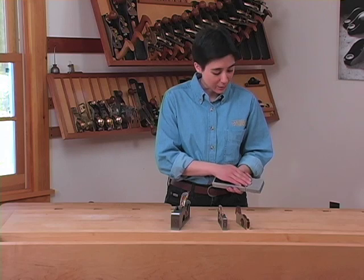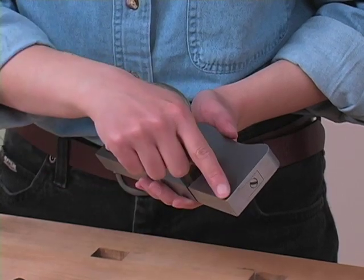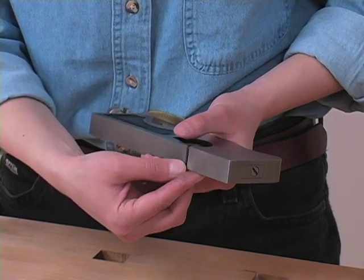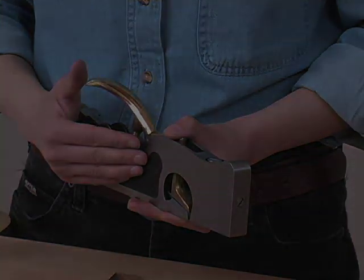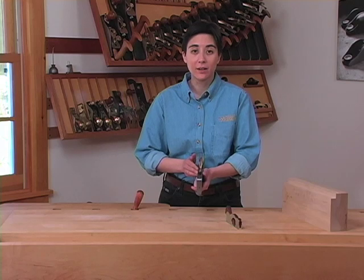The last part of this plane's anatomy that we should talk about is the adjustable shoe. On the small, medium, and large planes, this adjustable shoe will move, allowing us to tweak the size of the mouth opening for the type of shavings that we wish to take. We're going to use this medium shoulder plane as an example, but all of the adjustments we make here on the medium plane can also be made on our small and large shoulder planes.